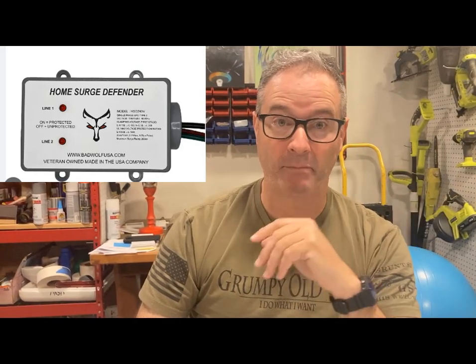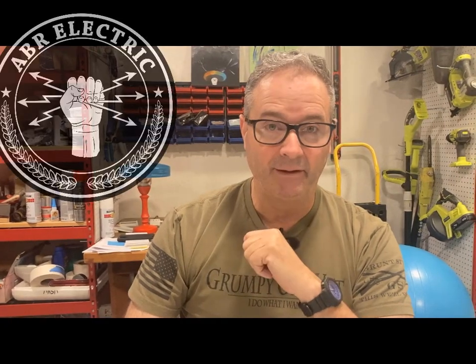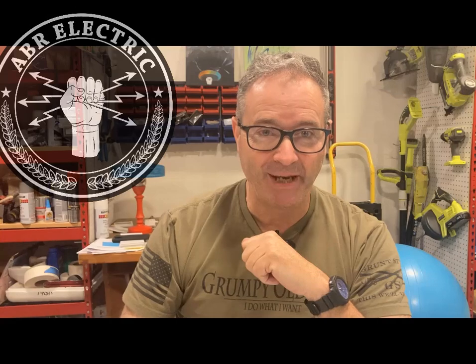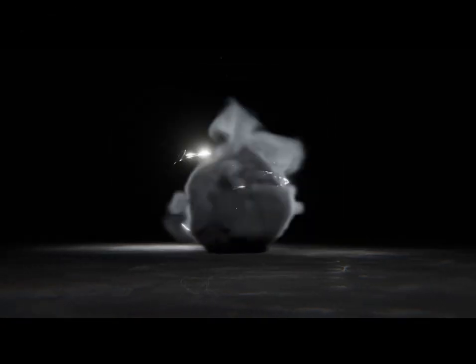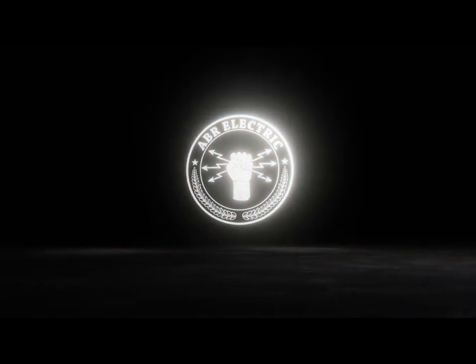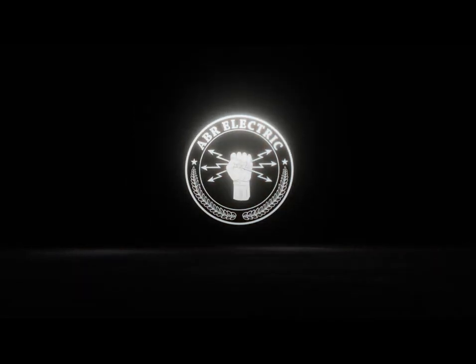I haven't used Bad Wolf, haven't seen them — they seem new to me, not necessarily bad, just new. Like and subscribe. Trust but verify — if you're questioning something, bring the facts, show me the evidence. Take care, you guys.